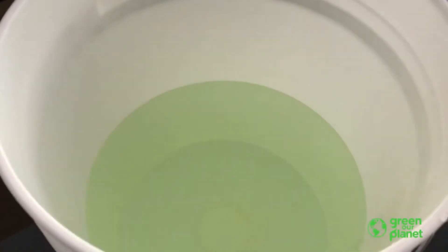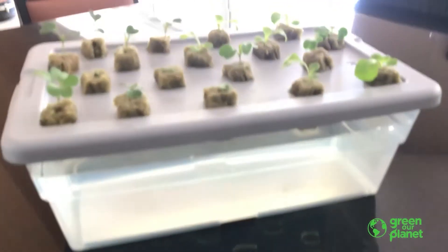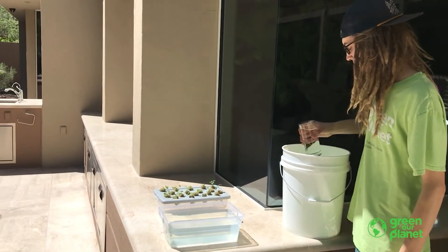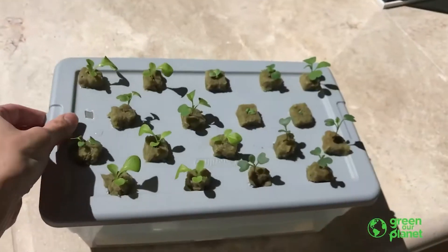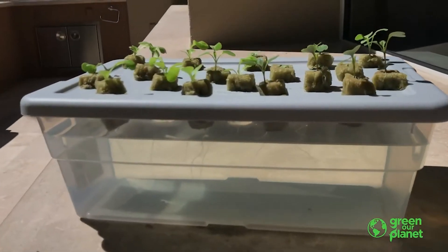And it's just that simple. Now we can go ahead and give our nutrient solution to our plants here. Thanks for watching. I hope you learned a lot and be sure to tune in next time.